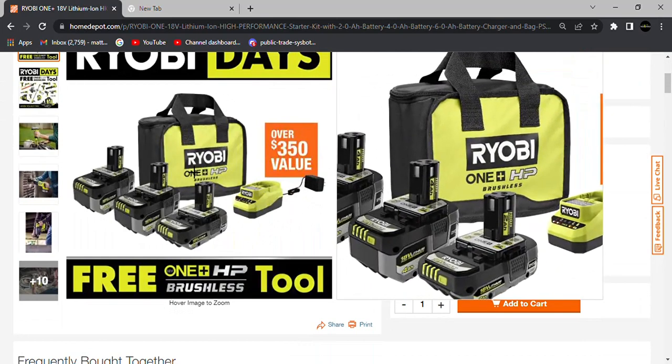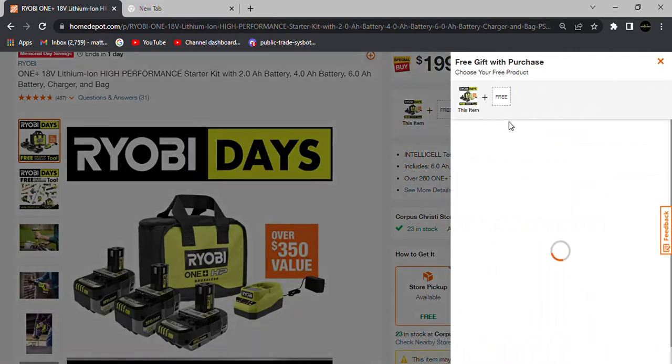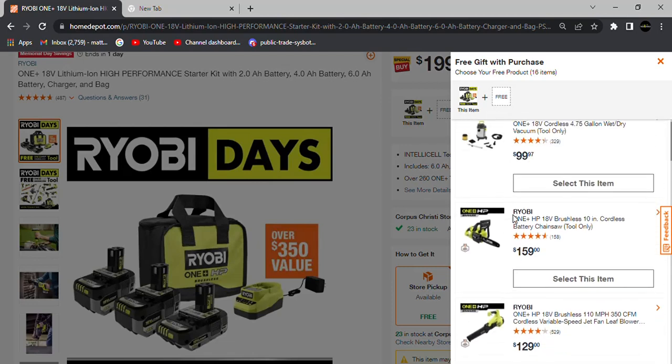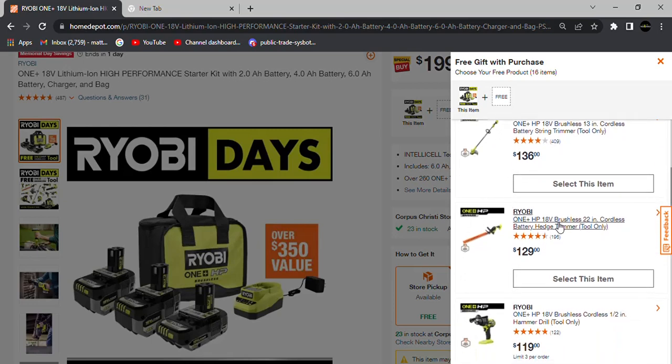With the $199 deal, which is $100 more than the previous deal, you get your choice of One Plus HP brushless tools. Previously there have been complaints that Ryobi Days has become stale — $99 for two batteries and a free brushed tool felt old because everyone already had those tools. This year, Ryobi and Home Depot appear to have heard those complaints.